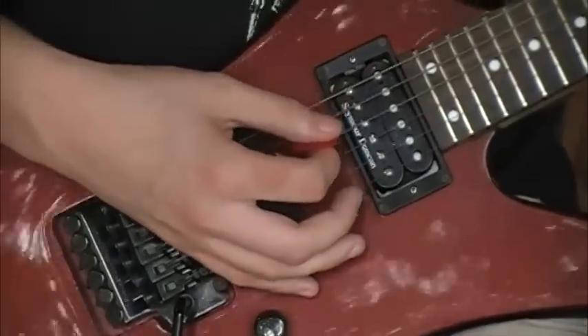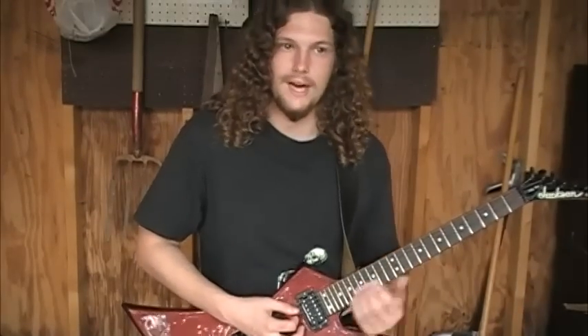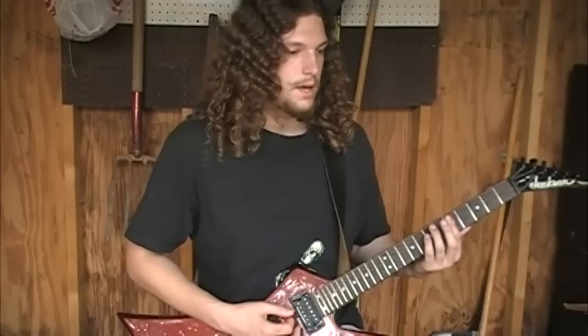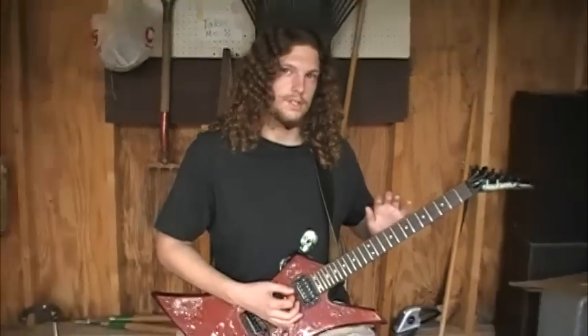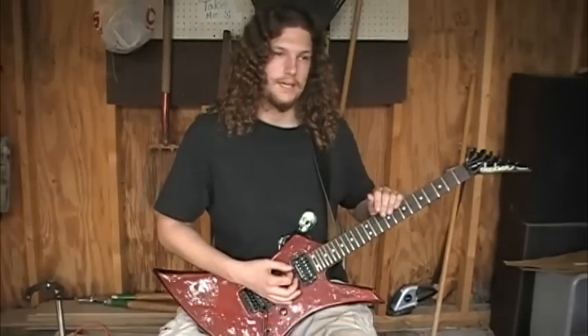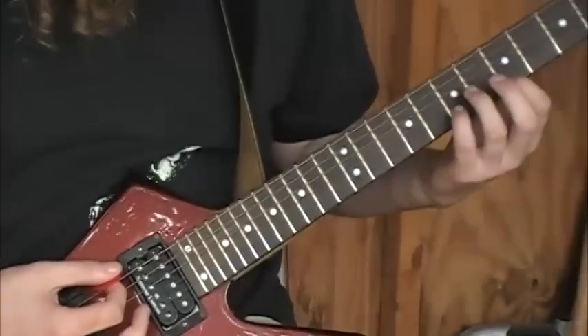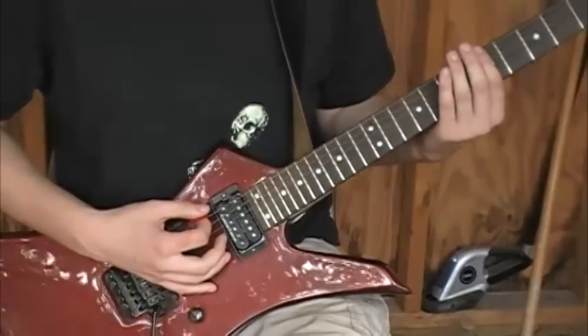And you can hear how that sounds different. Most of the time, of course, you're not just going to be straight palm muting several notes in a row like that. What you're going to be doing is using it with chords or with a series of notes that you're going to alternately palm mute and pick. So what we're going to try now is a basic exercise in palm muting.